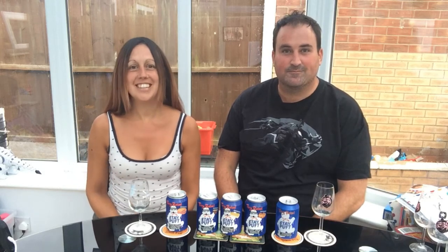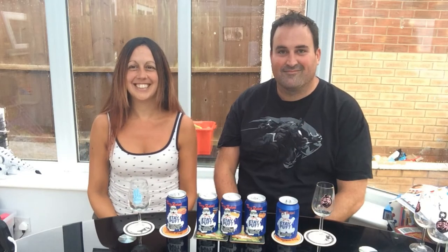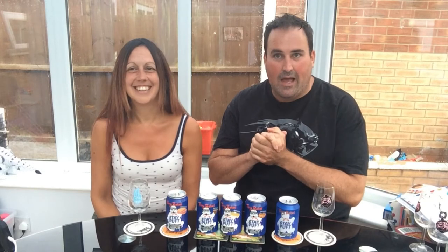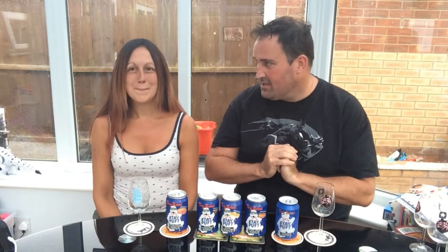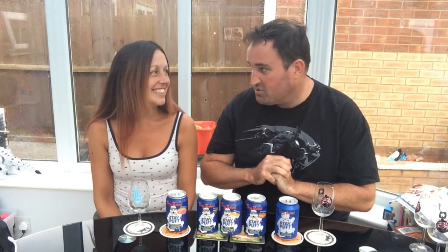Welcome back to another Beer Heroes Tasting. Today we are doing Tiny Rebel from Newport. Hello everybody, welcome back to another Beer Heroes Beer Tasting. As Cavie has said, we are doing the Tiny Rebel — it's the original Stay Puff and the four new Imperial Stay Puffs with different flavours. We're going to keep them short as we've got five beers in one video, so we aren't going to last too long or get boring for you. Shall we get started?